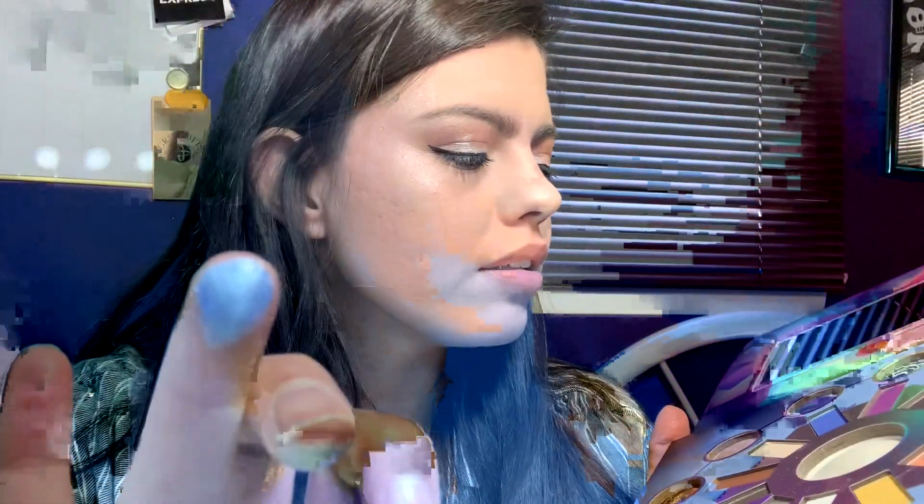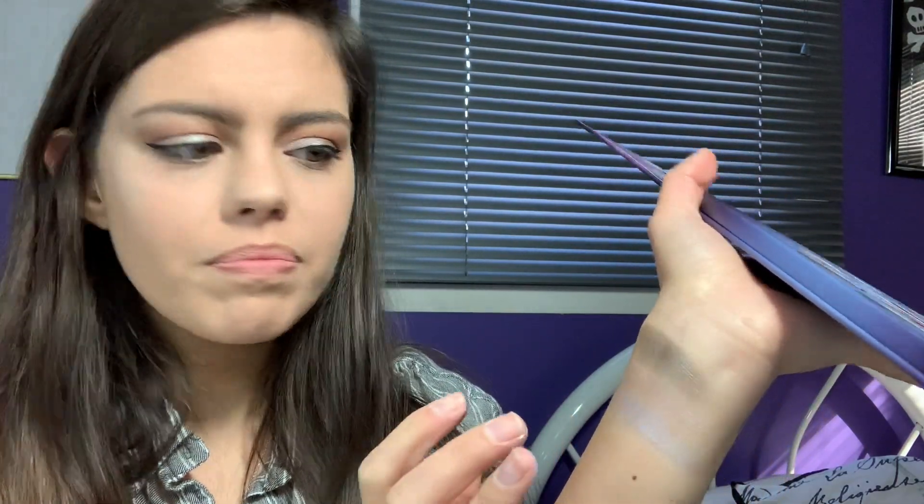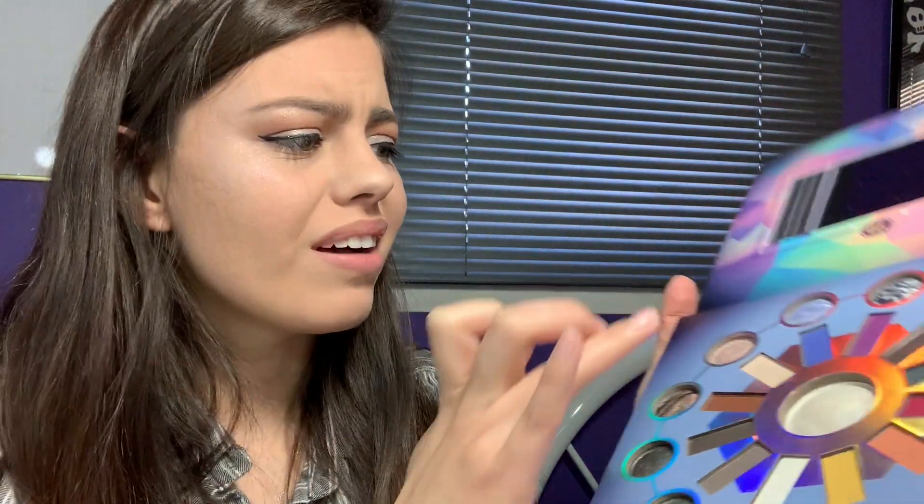The next shade is Blue Calcetti. Let's swatch. Oh, I like that. These are very sheer, but they're very pigmented as well — you can see the color even though it's sheer. If you go over it again, you can really see it. It looks even better. It pops.